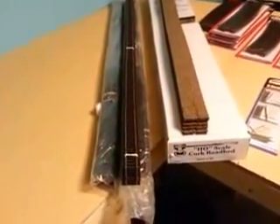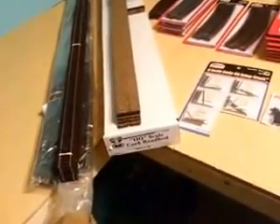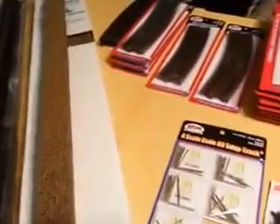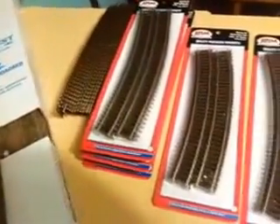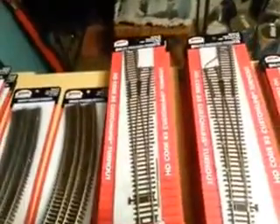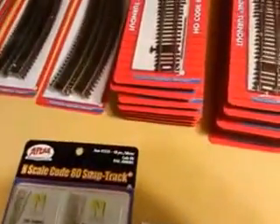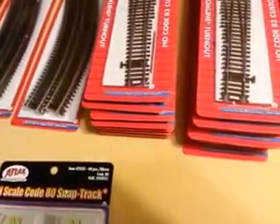I've got all my track — 27 pieces of Atlas flex. I think it's 35 or 30 pieces of cork. I'm not going to try to lay the flex on the curves, so I got all my 24-inch curved track — that's out of the package — and next to it the 22-inch, and then I've got a yard that's going to have some 18-inch on it. For all my turnouts, I've got eight number-six Atlas Custom Line rights.